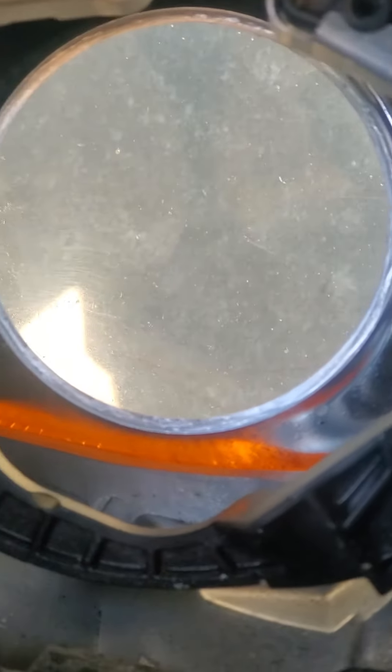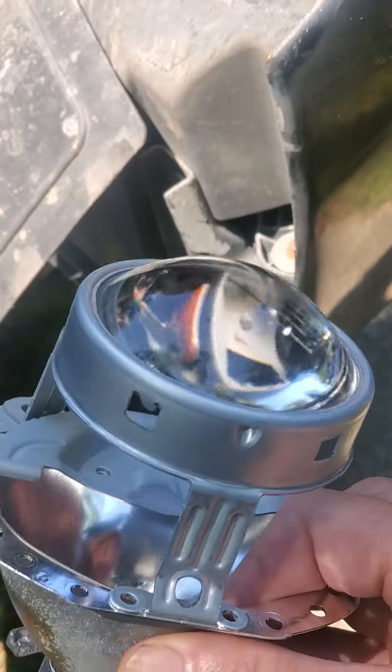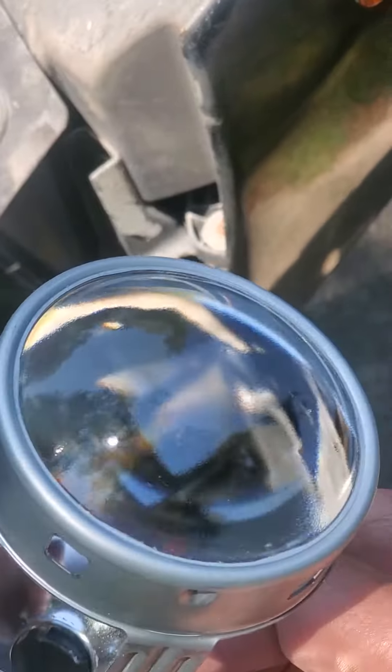Initially I thought that the housing is just so scratched up and foggy. If you look at it, you can see it's pretty pitted up, and that was making it dim. But when I pulled this lens out, it was very foggy, so I took some glass cleaner and alcohol and cleaned it up. So we're going to put this back in and see if it improves it.